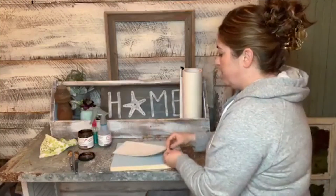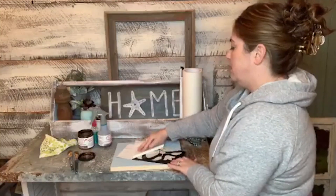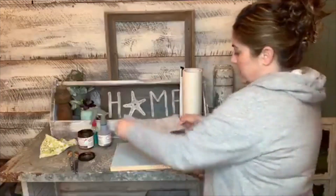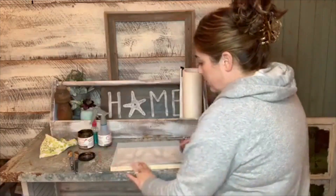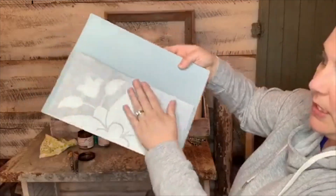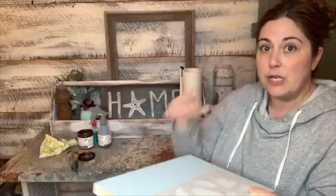I'm going to flip it over, peel back the backing, and toss it. I'll position it the long way right along the edge of the board. My stencil is now sticky side down — and the transfer tape is sticky too. The reason it's called transfer tape is that it transfers your stencil from the backing to the board — that's a helpful way to think about it.